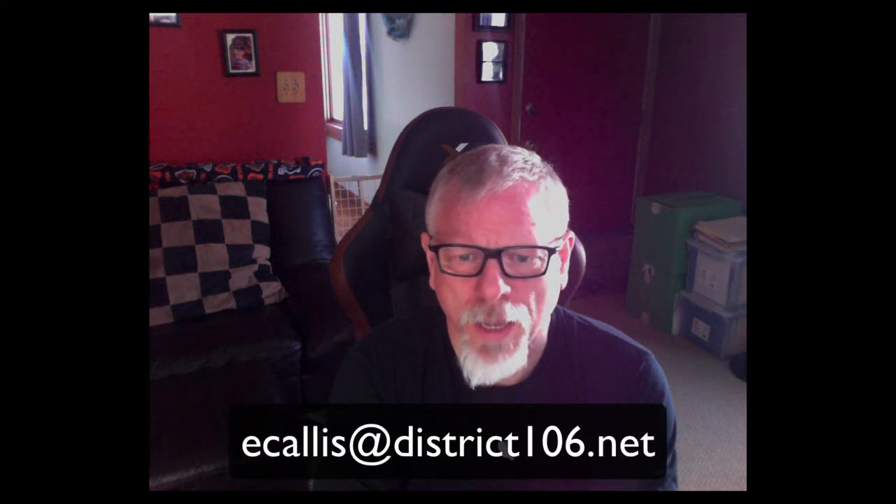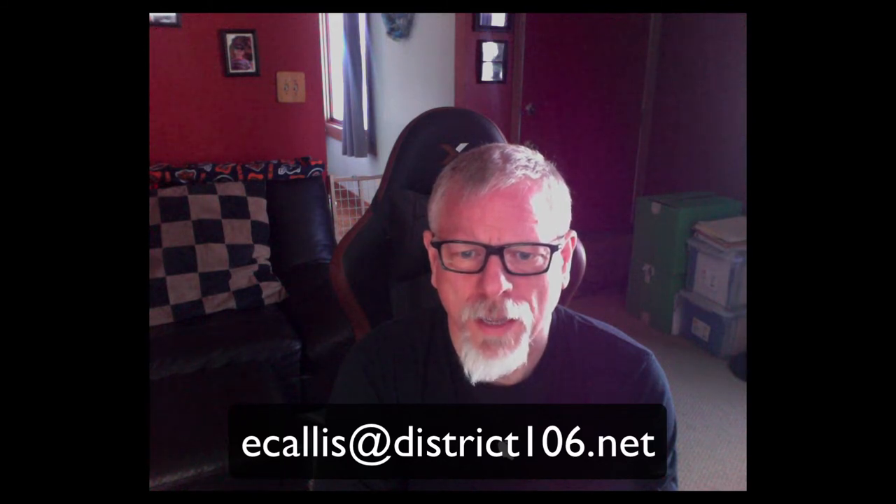Feel free to clean those machines as you need to, but remember, don't make those cloths real wet — we just want them to be damp. If you have any questions, you can email me at ecallis@district106.net and we'll answer any questions you have about taking care of the devices. So here you go. Here's Perrin.